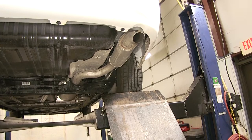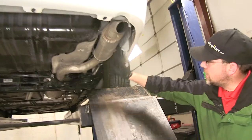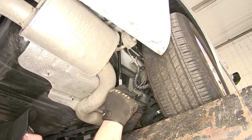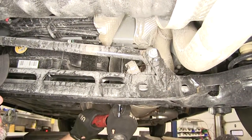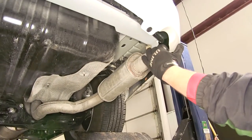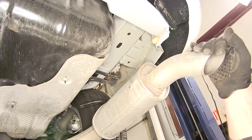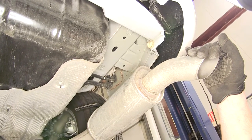To begin our install, so that we can expose the frame rail on the passenger side, we need to lower the exhaust. To lower the exhaust, we're going to remove the metal hanger bolt that attaches to the frame. There are two hangers — one here behind the rear axle and one just in front of it. With those two bolts out of the way, you can see we can pull the exhaust down and get to the two rear attachment points or bolts that go into the frame. We're going to remove these two bolts and hang on to the hardware as we'll reuse them to secure the hitch.